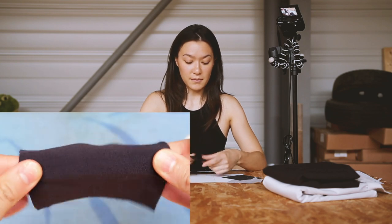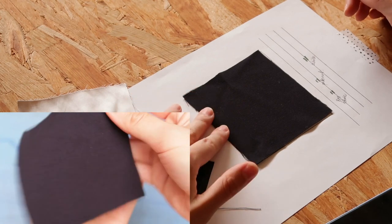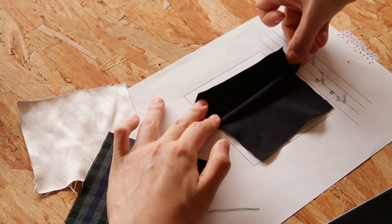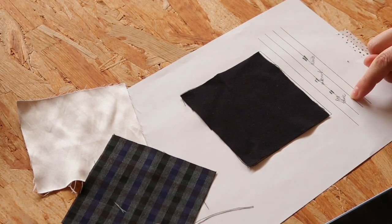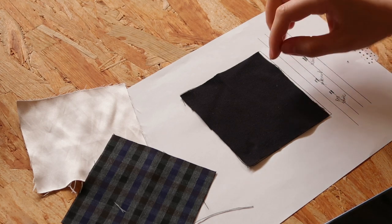Now I'm gonna take my fabric, place it on the square, hold it on one side, and with the other hand I'm gonna pull it as much as I can, and I'm gonna see to which point it can be extended and stretched out. This fabric pretty much extends two centimeters away from the box, which means that it's got about 20% of stretch. And 20% of stretch doesn't mean it's got 20% of elastane in it — it's not related.